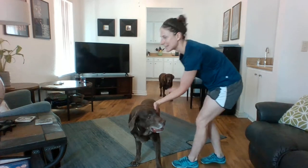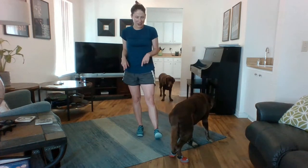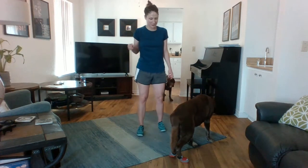Hey everybody, welcome to another HIIT workout. This version is 10 minutes, so we are going to do — say hi to Trajan, say hi to Surly's — we're going to do 5 moves, 1 minute each, and then we're going to repeat them. So you can rest and get water as needed, but push yourself to go the full 10 minutes as best as you can. So first up, we have high knees.